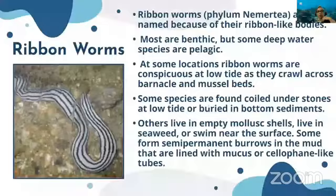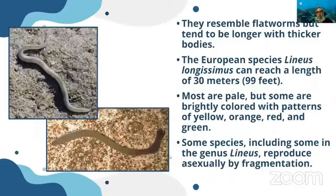Ribbon worms fall under phylum Nemertea. Most are benthic, but some deep-water species are pelagic. At some locations, ribbon worms are conspicuous at low tide — they move across barnacles and mussel beds. Some species are found coiled under stones at low tide or buried in bottom sediments; others live in empty mollusk shells, in seaweeds, or swim near the surface. Some form semi-permanent burrows in the mud lined with mucus.